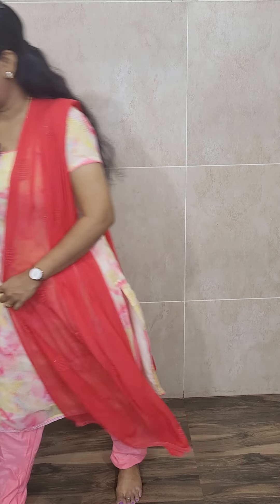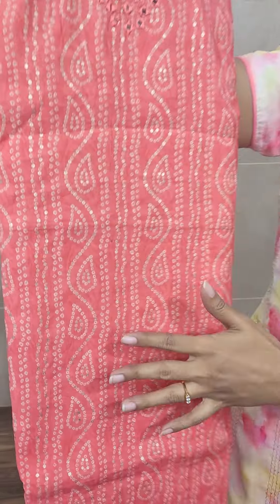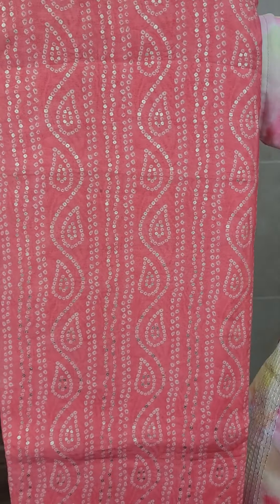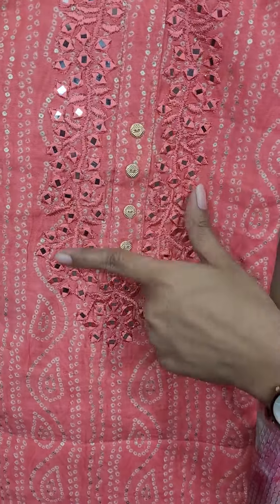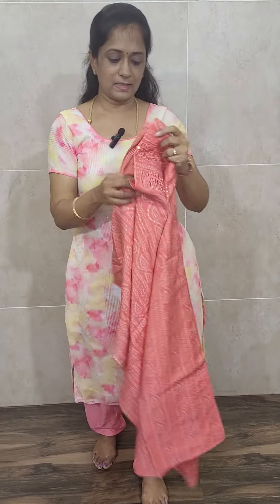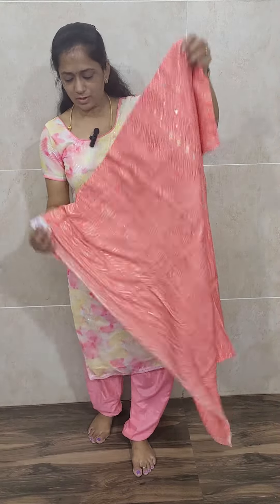So first let me start with the party wear. This is a very beautiful item — a bandhani printed pattern muslin silk item. The top features a beautiful bandhani printed pattern and you will be getting a lot of peach color. The fabric is pure muslin silk and at the yoke you will be getting original mirror works — these are all original mirrors, not foil mirrors.